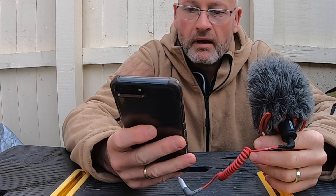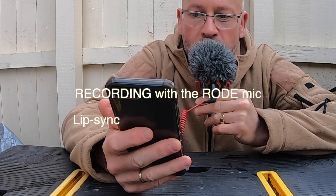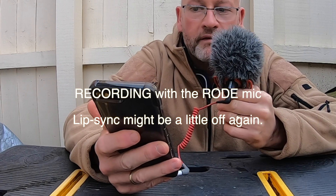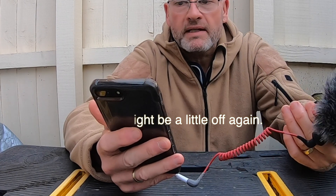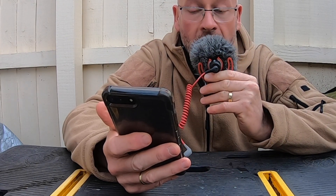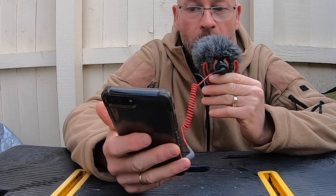So let's have a look here. I press record. OK, this is coming through the Rode microphone. Now I'm going to move it away from myself, so it should get louder and louder and louder. Because it's directional. It works — this truly works.